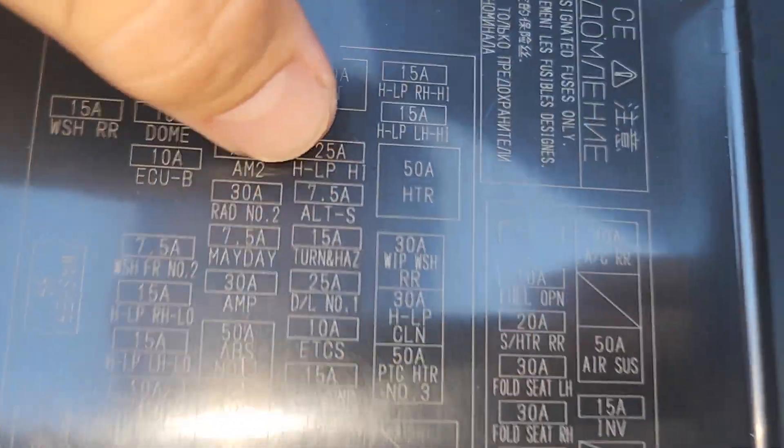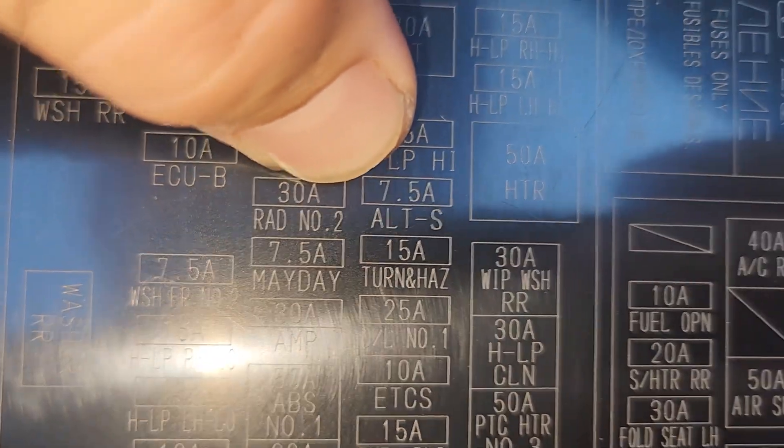I haven't seen a good one for the GX460, so I'm going to try to explain it in this video. There's a fuse here called the ALTS — it's your alternator sense fuse. I believe it's a 7.5 amp. It's this one right here.